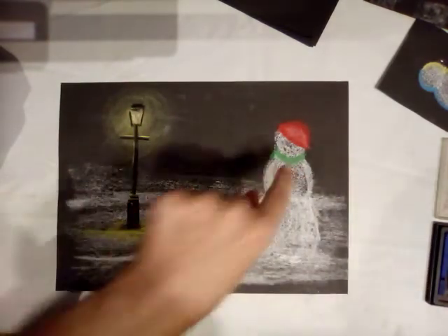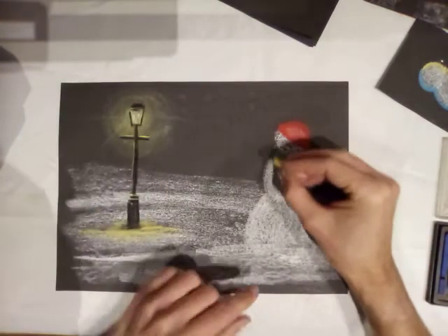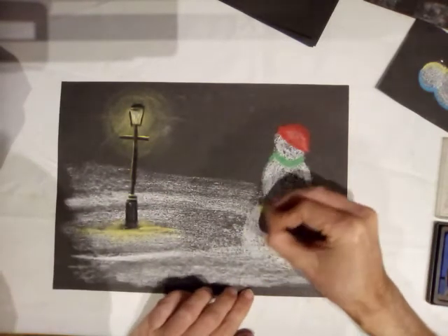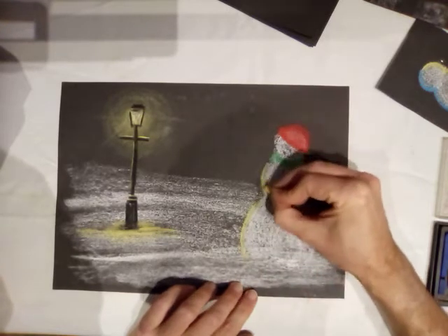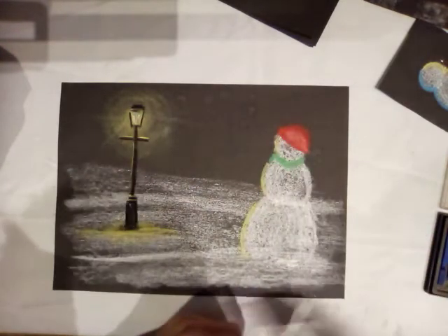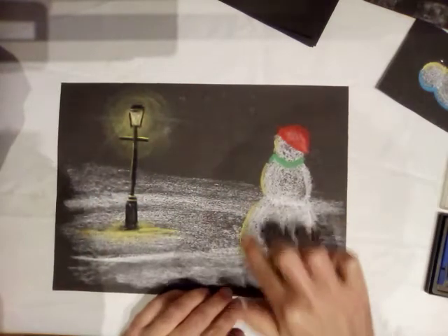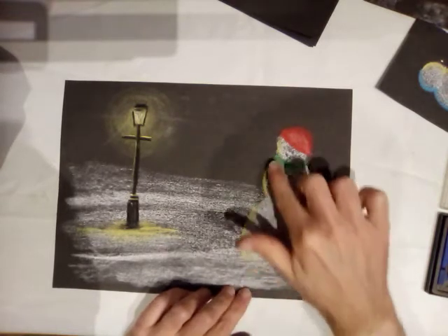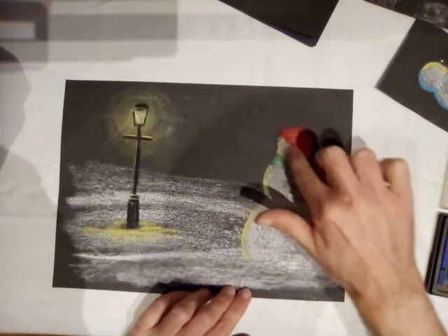Right, back to the snowman. I've got a snowman looking at a source of light, so on this side of him I need to capture some of that light. I'm just going to use the yellow here, here, and here. Any bits that are a bit smudgy I can use some black to tidy up, and very gently — just give it a little rub — that's the yellow of the light hitting the side of the snowman.